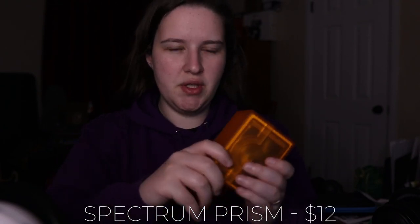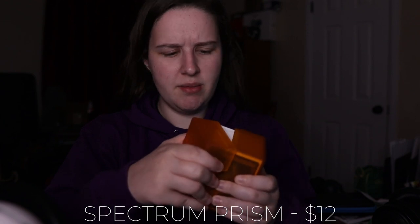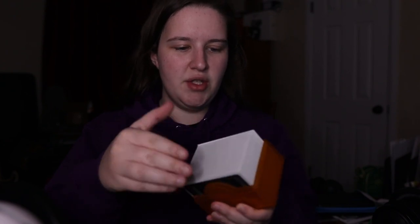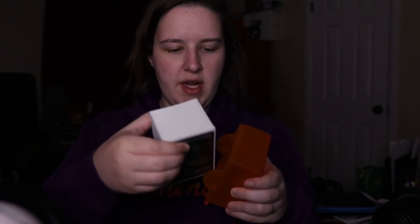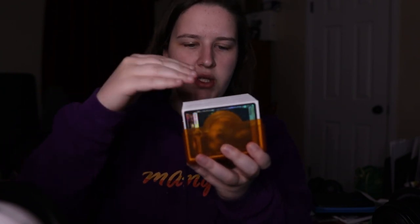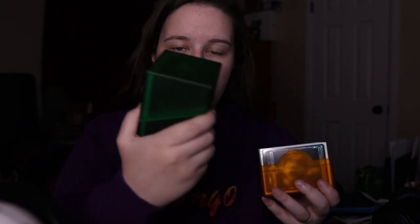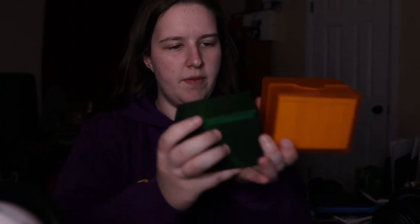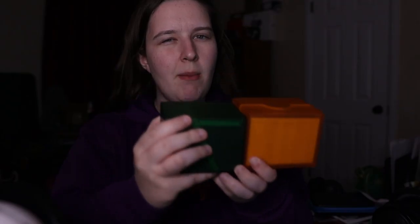The next deck box I want to talk about is the Spectrum Prism. I got the orange in this one, because I don't think I have an orange deck box. This is a translucent, transparent kind of deck — you can see slightly through it. And this is a little bit different because it loads through the side, so your cards are going to be sideways compared to the Ultimate Guard, which is top-down. If you have a preference over that, this could be a really good option, and it's very easy to open. It's just a little bit bigger than the Ultimate Guard, just by a sliver — that might be a pun. Another great deck box.